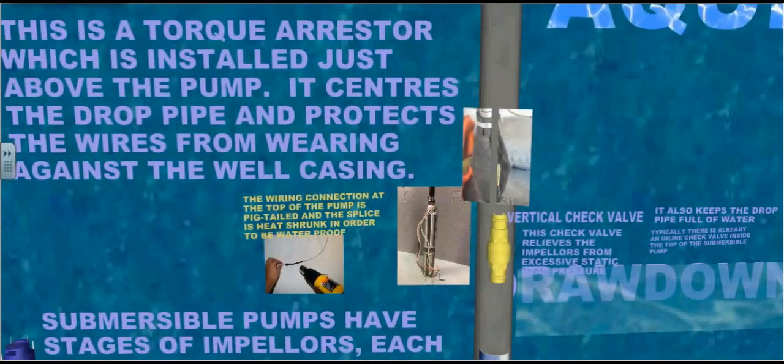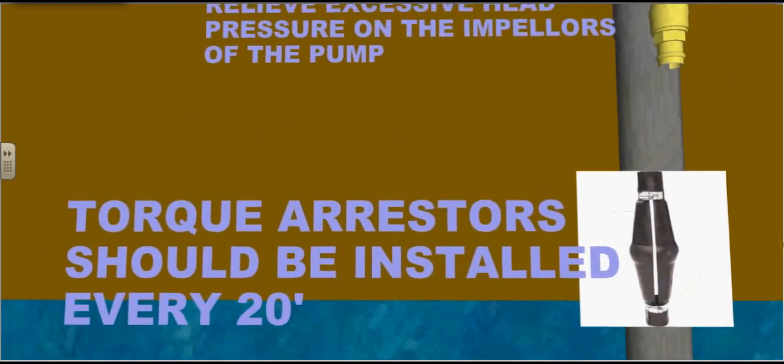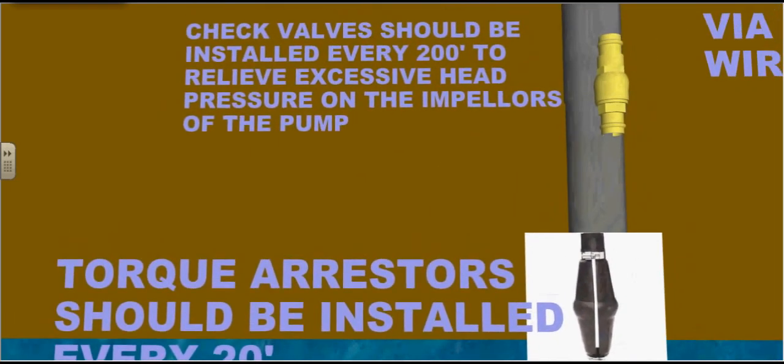This is a torque arrester, which is installed just above the pump. It centers the drop pipe and protects the wires from wearing against the well casing. Torque arresters should be installed every 20 feet. Check valves should be installed every 200 feet to relieve excessive head pressure on the impellers of the pump.